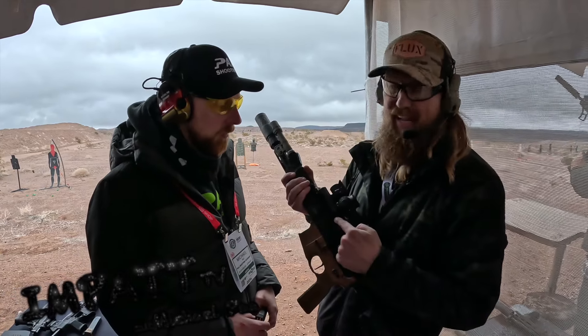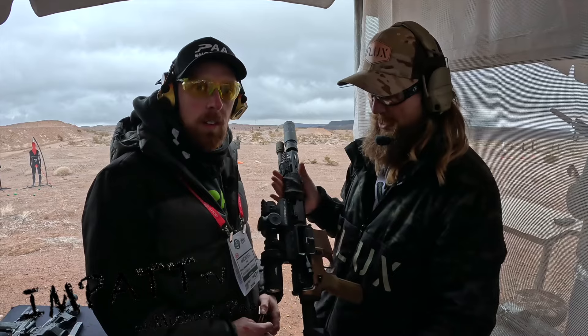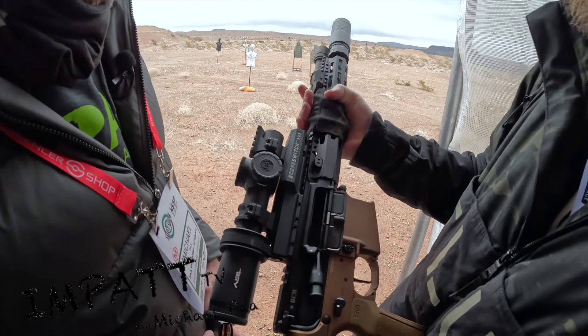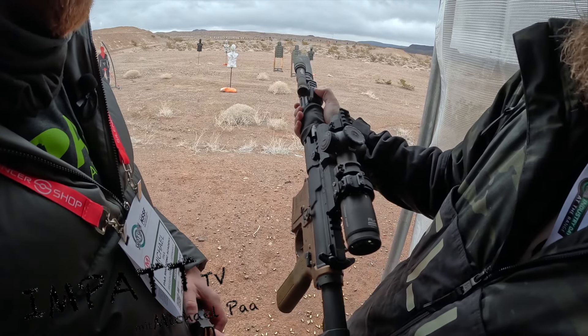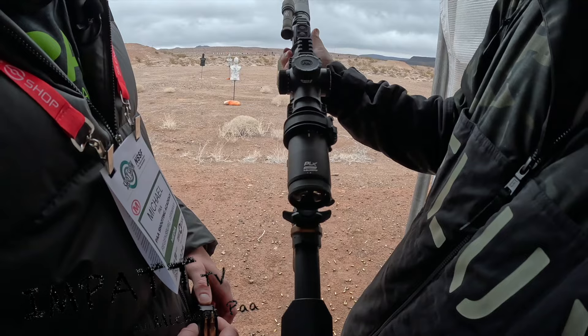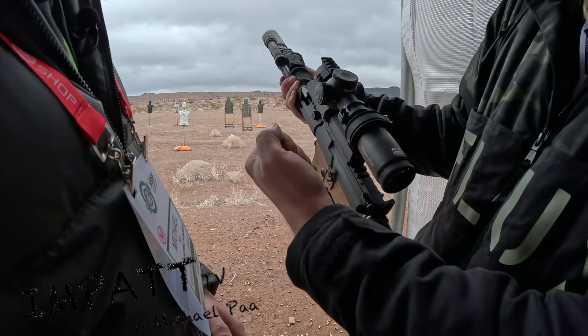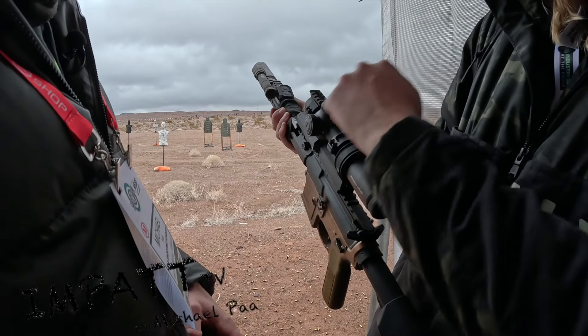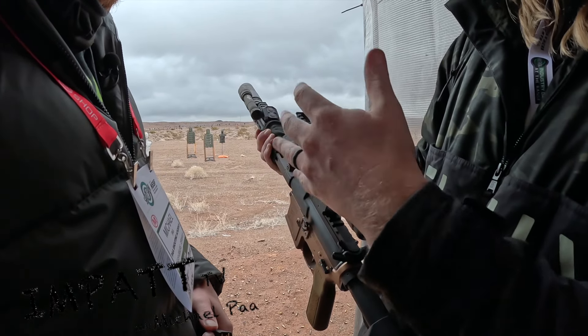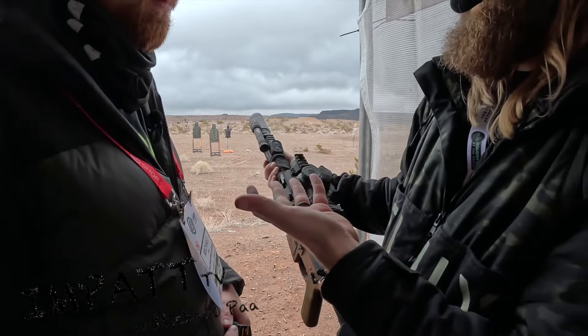This is called the anti-matter electronic scope switch. It's got two batteries up here, motor control, and then you have a plus/minus button right here that's going to take you from one to eight. With this system, because you're not coming off the gun to throw it with a lever, you end up using your scope maybe about 50% more, which is good because that's the point of variable options.